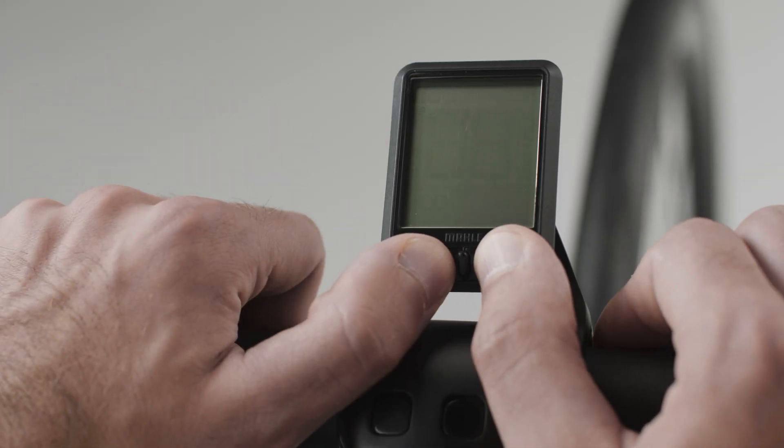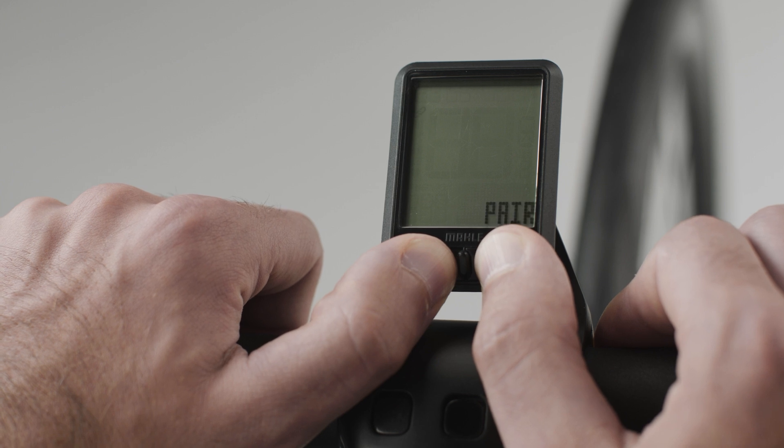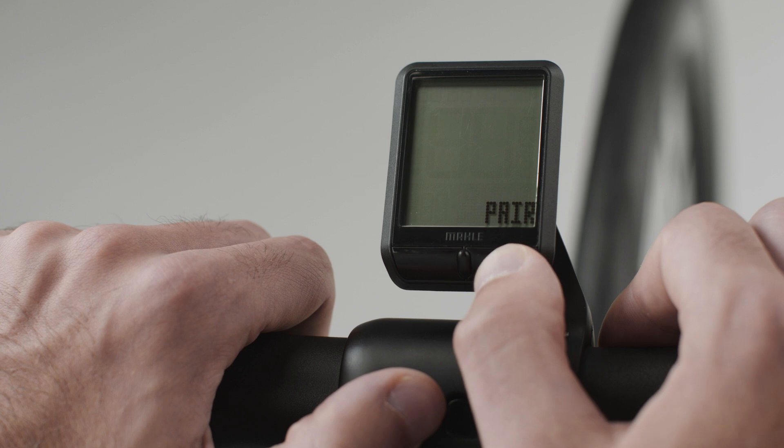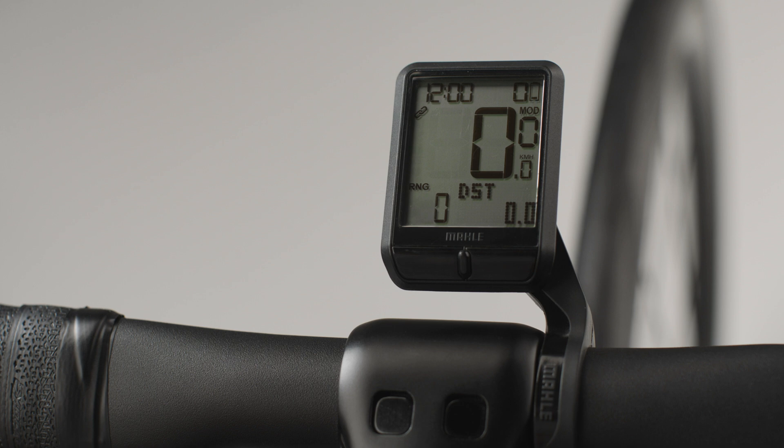Now we will pair our Smart Bike system to the Pulsar One. Press and hold the L and R buttons for 3 seconds to access the menu, then select Pair and press the M button. The pairing process will start and connect automatically.